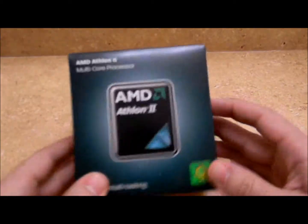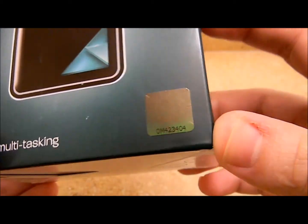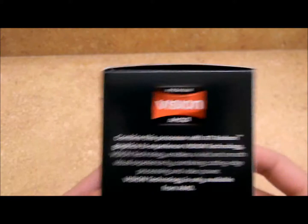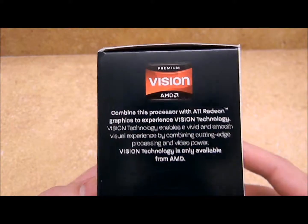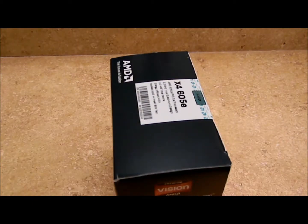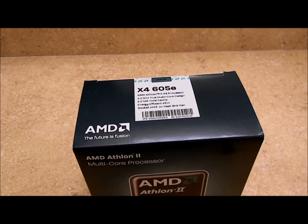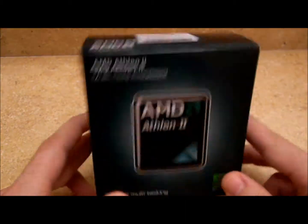Look, they're giving you a little tease — you can touch it. And that's to signify that it's legit: a nice little holographic image so you don't get something fake. Features, fusion, blah blah. That's where the whole fusion and vision idea comes into play. In this case I am not using a discrete ATI — or rather AMD now — graphics card. I'll just be using the embedded graphics on the motherboard I'm going to pair with this, which will be part of another build I'm doing for somebody else.